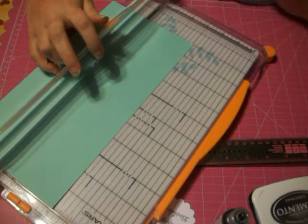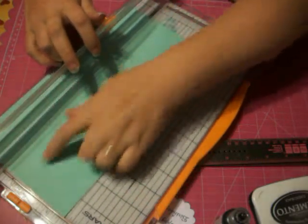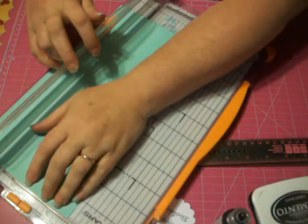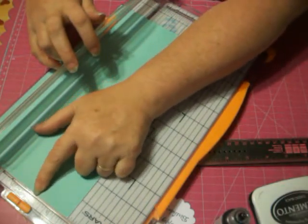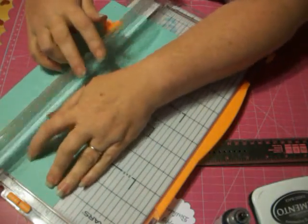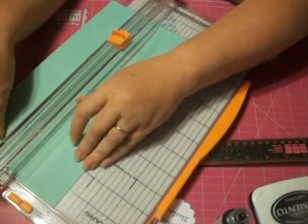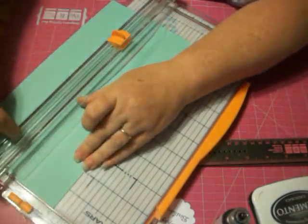Actually, 3 inches from this end, sorry. So 3 inches in, you're going to put a cut, and you're going to go 1 inch this way, so that the widest part of this is 3 inches and the other part is 2.5.